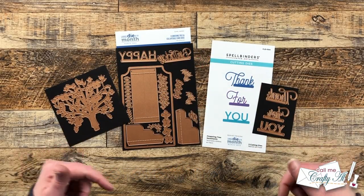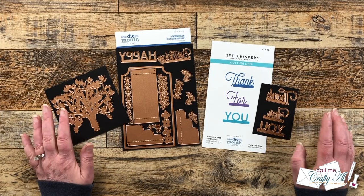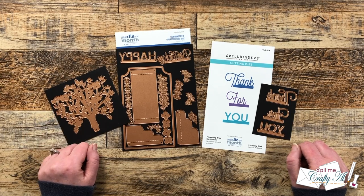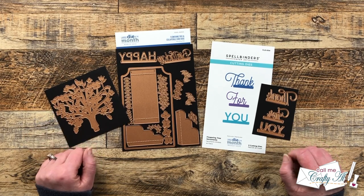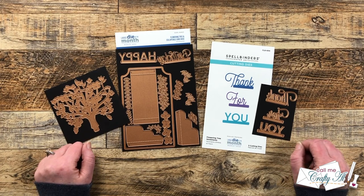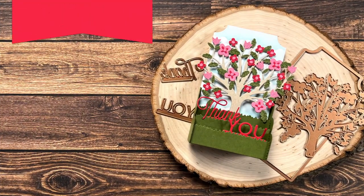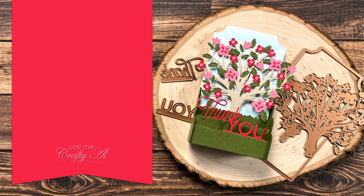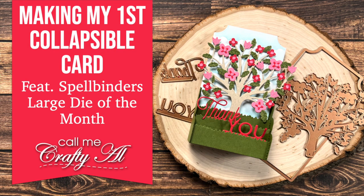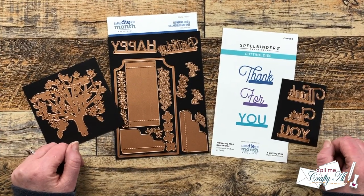Hello crafty friends, my name is Alicia but you can call me Crafty Owl. In today's video I'm going to be using the brand new large die of the month from Spellbinders to try and make my very first pop-up card. I hope you'll stick around and see if I can make it — thank you so much for stopping by today.